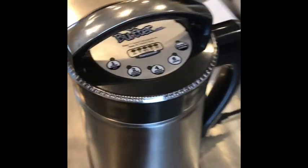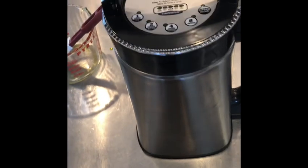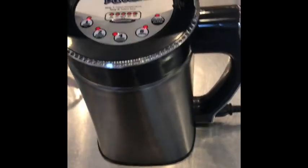We'll plug it in. This is regular household current, as long as you live in the United States.